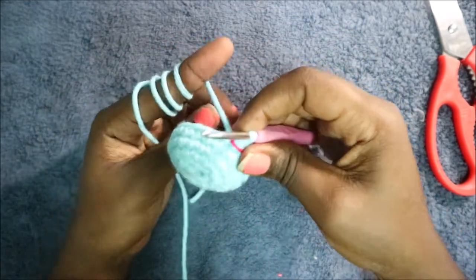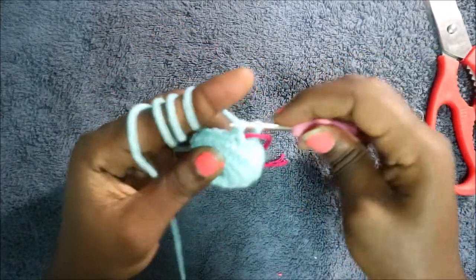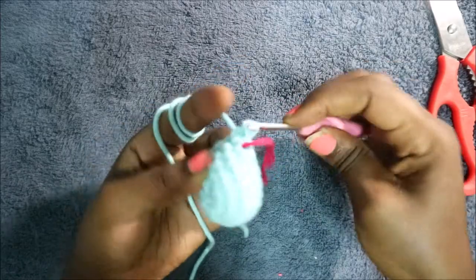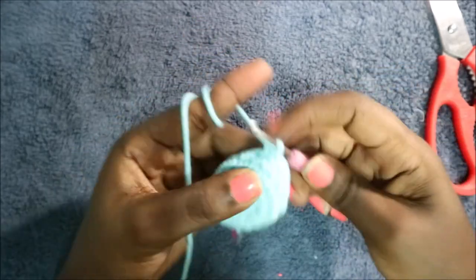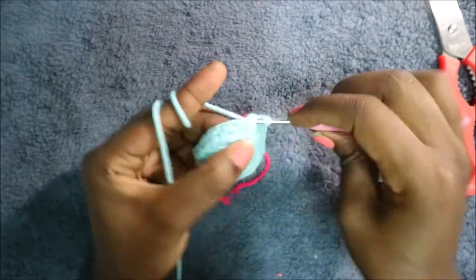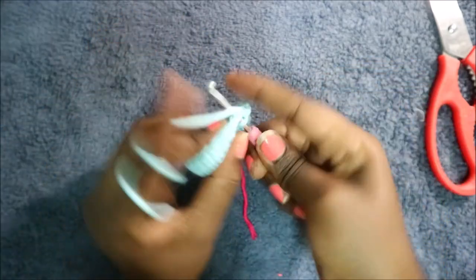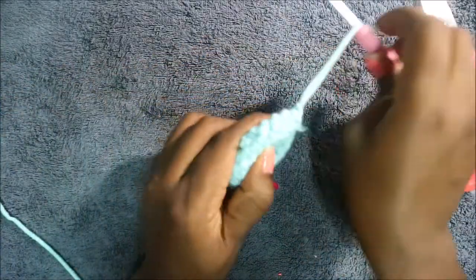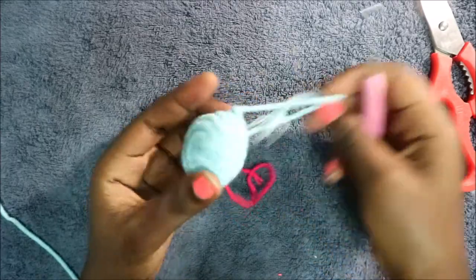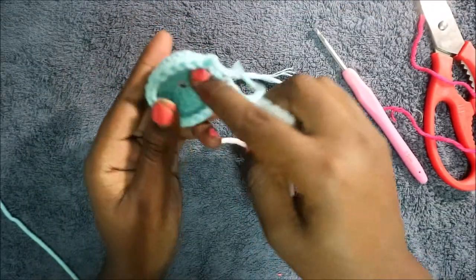In our sixth and last row, do seven single crochet: one, two, three, four, five, six, and seven. Then slip stitch in the next stitch and cut your yarn. That is our eyelid finished.